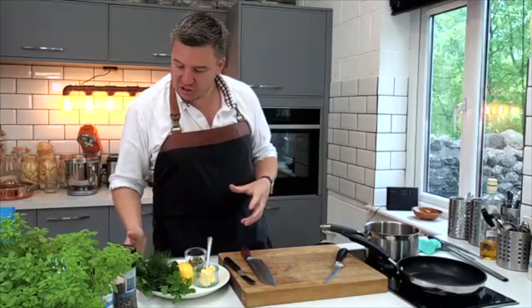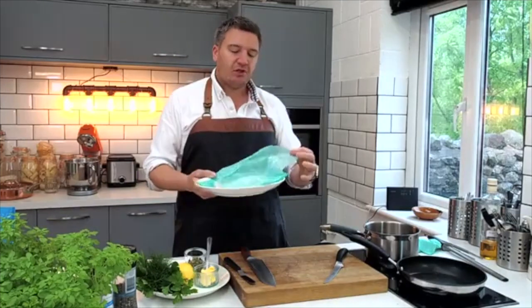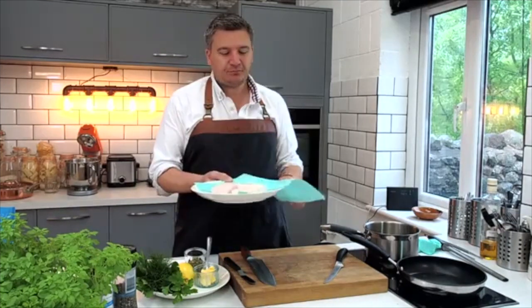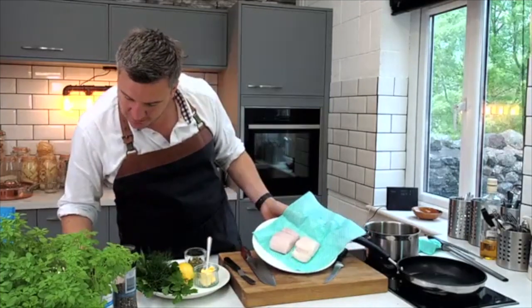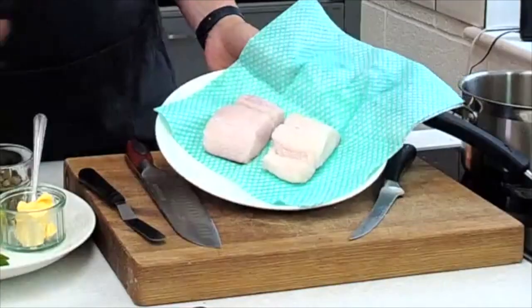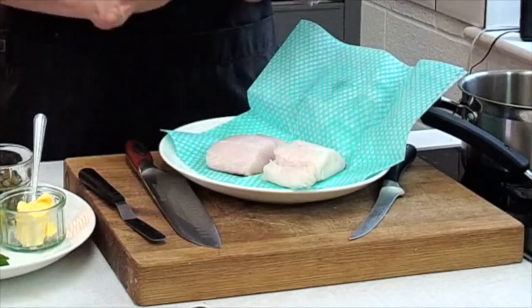I've got a series of herbs here, and most importantly I've got some hake. For me, the best way to cook fish is to get a lovely fillet and get it dry.